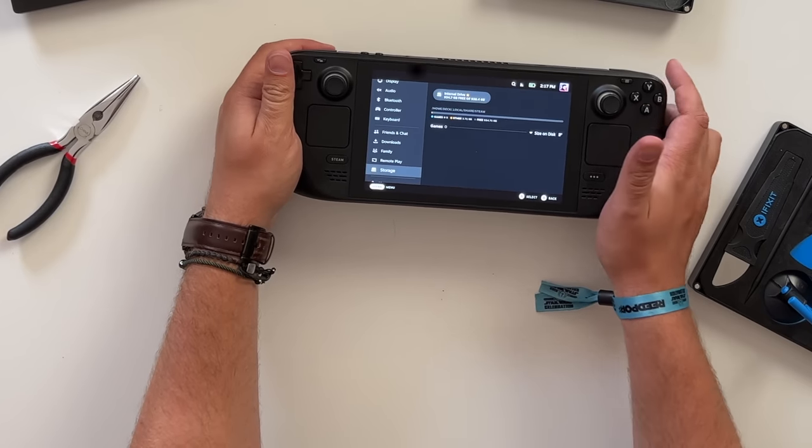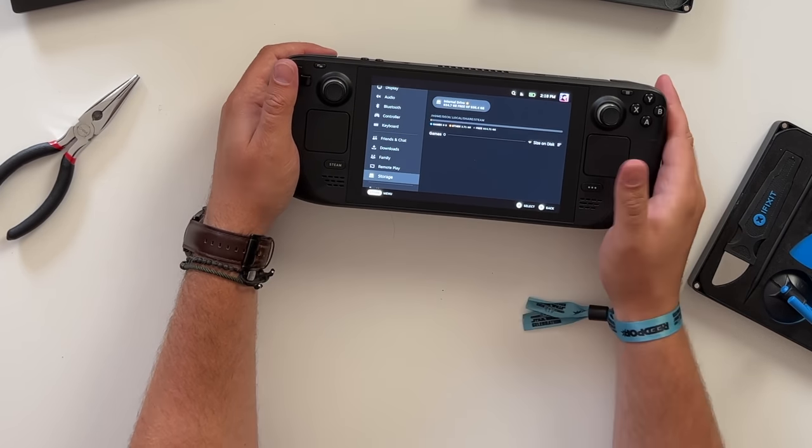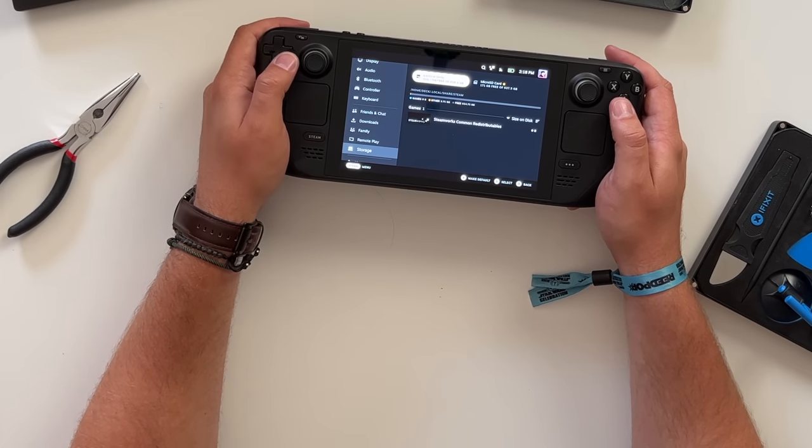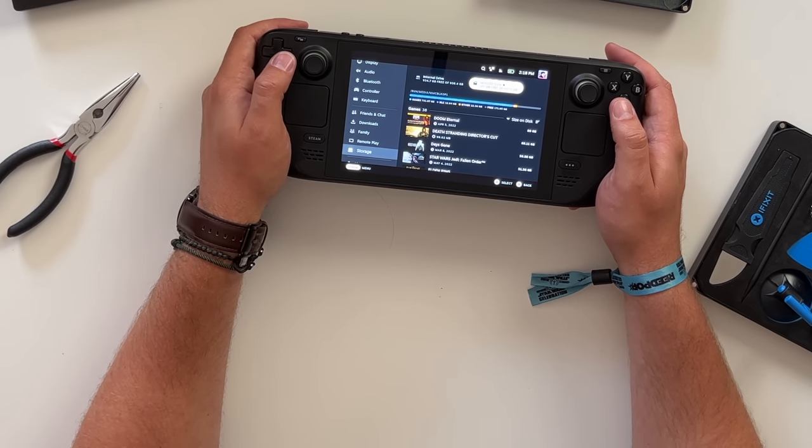I fully updated and logged into my Steam Deck, and everything worked. It says right there: internal drive, 934 gigabytes free of 938. I now have a one-terabyte Steam Deck. I popped in my one-terabyte SD card, so internally I have 938 gigs and on the SD card I have 937.5 — this Steam Deck now has two terabytes of storage. I've got a whole extra terabyte to fill with emulated games, Epic Game Store games, and all the stuff that stays on internal storage. That was a pretty easy process. Now let's go over the new software update that finally dropped, because it brought some really cool features.